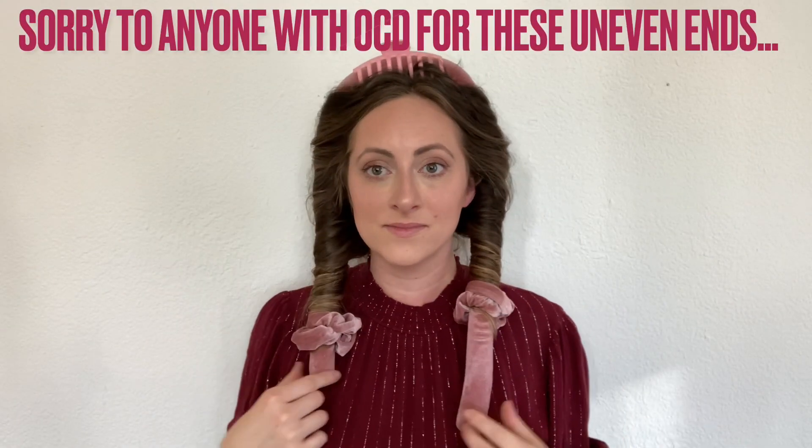Hello everyone, welcome to my channel, I'm Arielle. Today I am trying this hair curling product I got for Christmas from my sister-in-law. There are a bunch of different things to discuss about this product. The product is made out of this felt material, so it's not silky — I don't know if that's why it gripped my hair more.